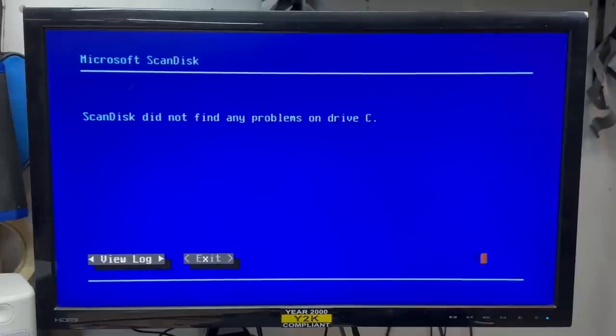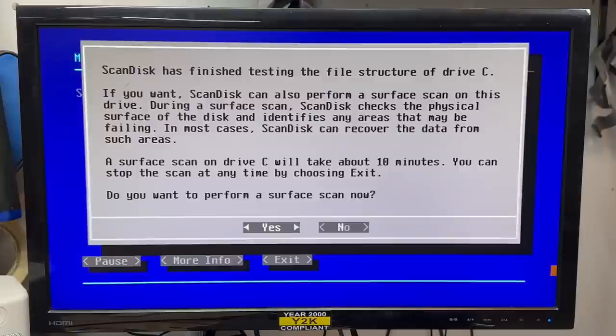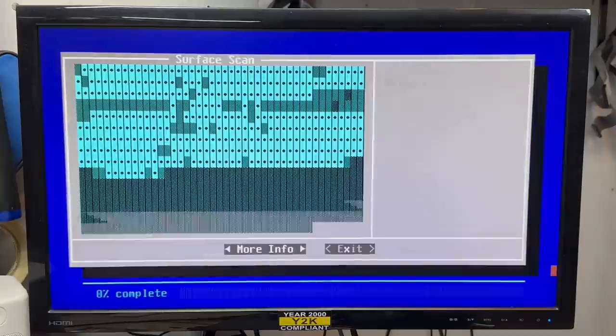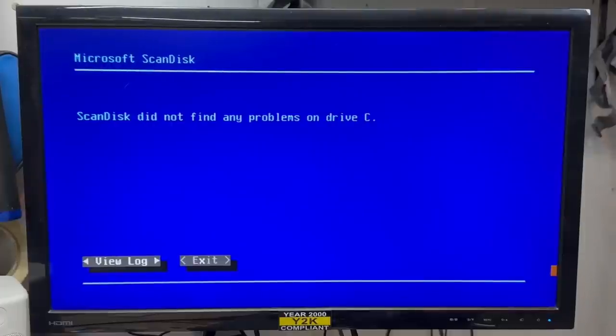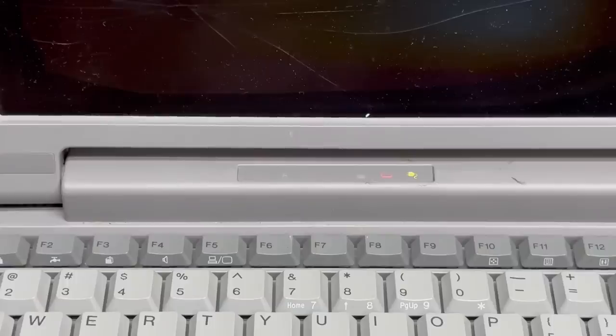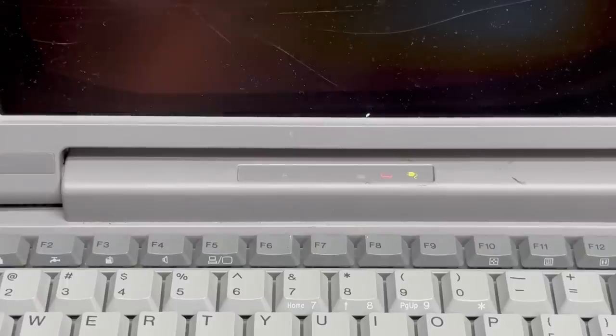No file system problems. Proceed to surface scan. I think we're going to make it. Got a clean bill of health on that hard drive. Let's go ahead and shut this thing down. I've had this thing running for about an hour now, so let's see if that battery charged. Unplug power. Unbelievable — absolutely unbelievable — that battery took a charge! Yeah, and it's posting. It's booting up — let's see how long it runs.